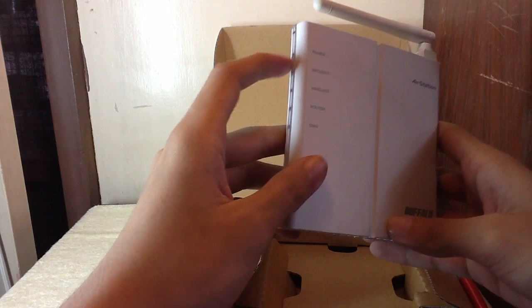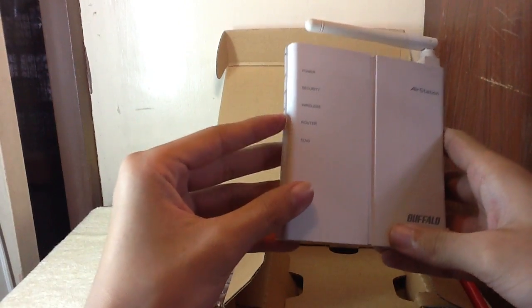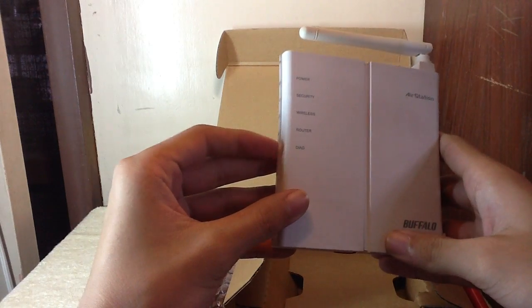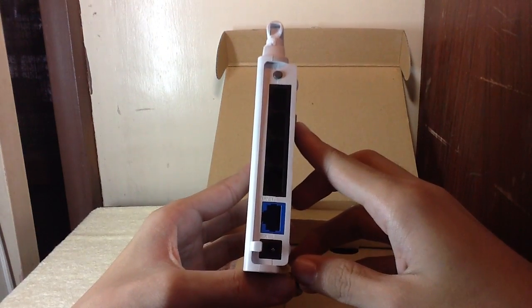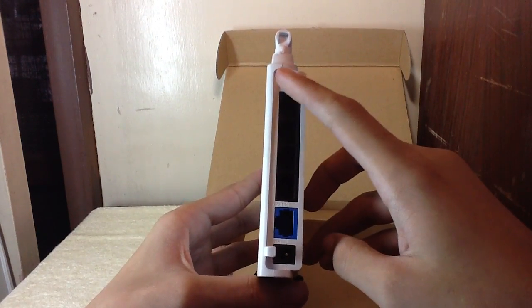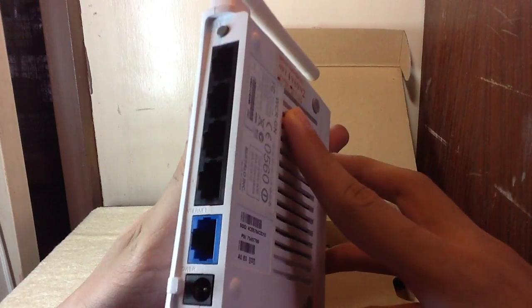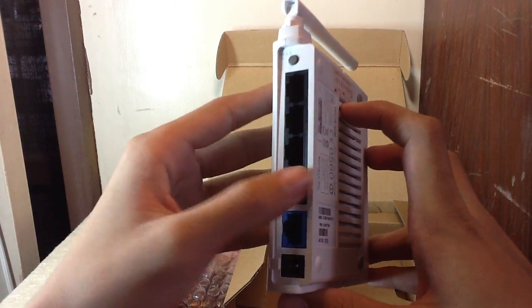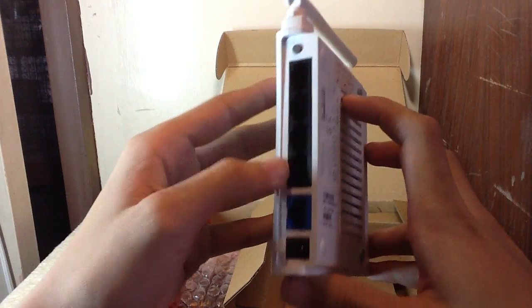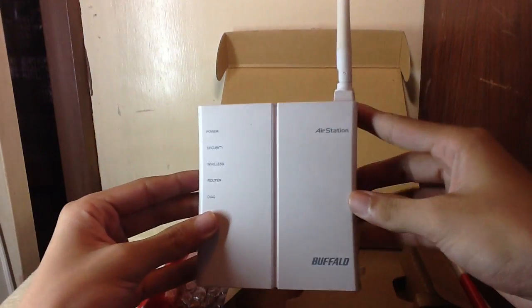On the router you have one light for power, one for security, one for wireless, one for router, and one for dial. These are the five Ethernet ports, the reset button — one, two, three, four, five Ethernet ports — and this is the AC in port, plus the little tiny antenna.